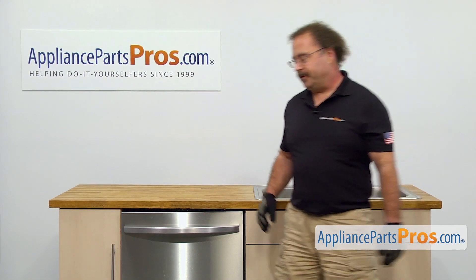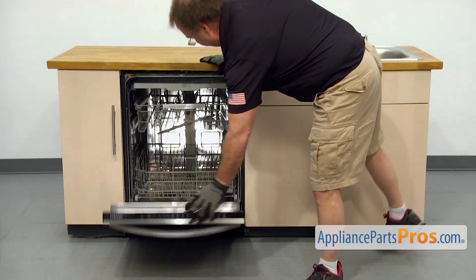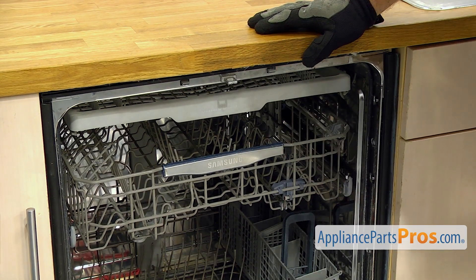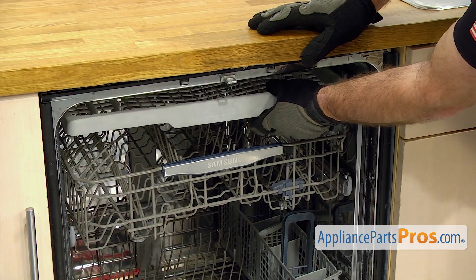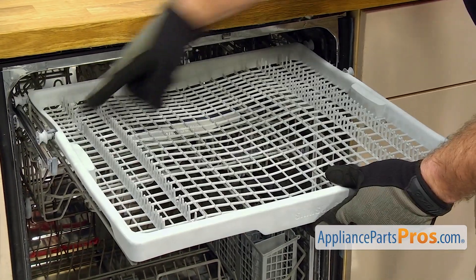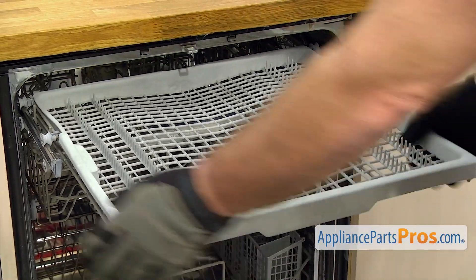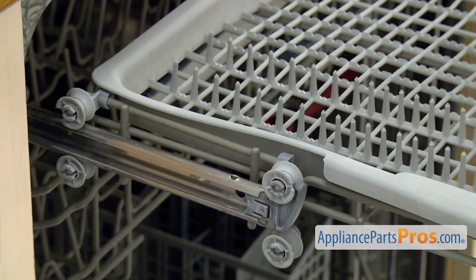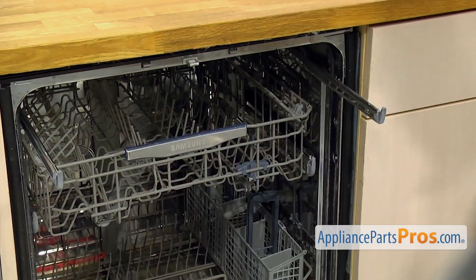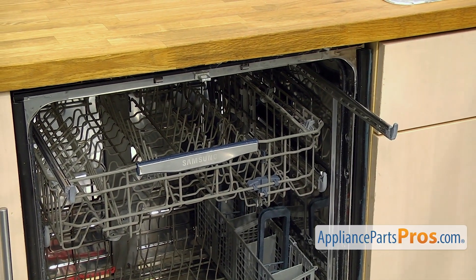In order to change out the part, we're going to open up the dishwasher door. Once you have the door open, the upper spray arm is located at the top of the machine. First thing we're going to do is take this upper rack out. It just has to roll to the stops right here, and then you can lift up on it. Once you have it free, you can set it aside and push the rails back in.